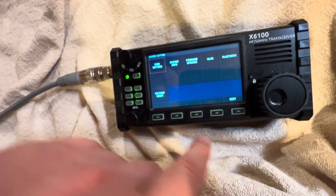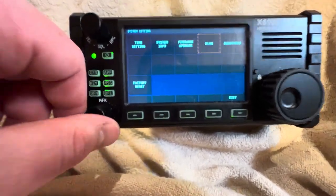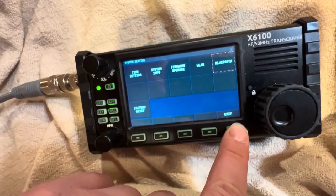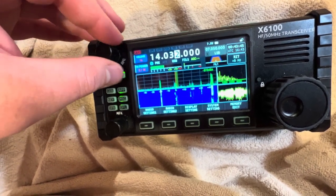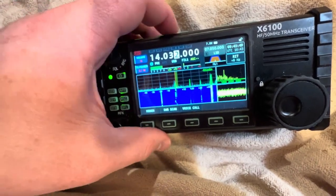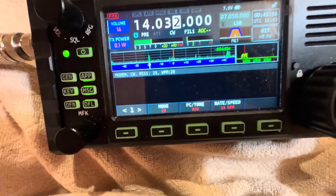And the cool thing as well under system settings: you have WLAN which is Wi-Fi, and Bluetooth. It shows you where the signal is right there on the display, which is handy. You could use the filters for CW as well.